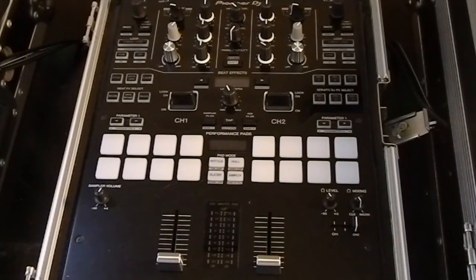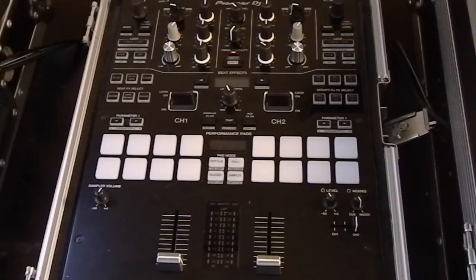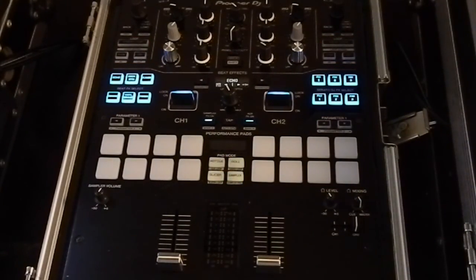Now that we've successfully updated the firmware, go ahead and turn on the mixer. It lights up and shows you the version it's running — 1.06 is the firmware version, which is the latest. If you have any more questions, let me know. This has been the firmware update guide for the S9, the DDJ-SZ, and the DDJ-SX.